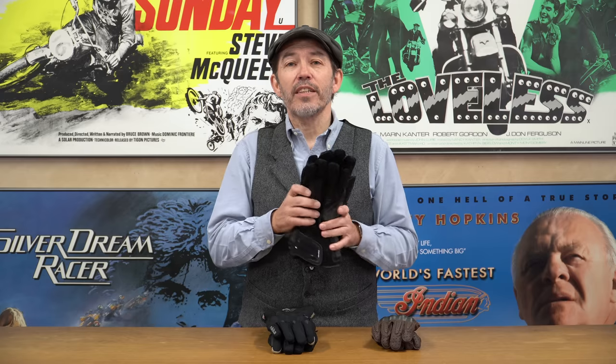Broadly speaking there are three types of glove on the market — lots of subcategories, but three main ones. There's the pure summer glove we discussed in our last review. There's the full-on winter glove, which has a membrane to stop your hands getting wet and a thermal liner to keep your hands warm. So that's the glove you wear in the winter, that's the glove you wear in the summer — they're both known as one-season gloves.